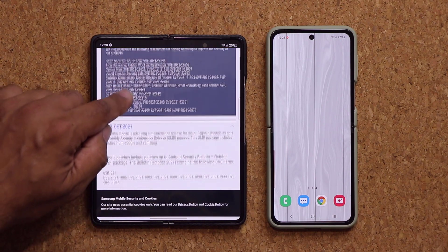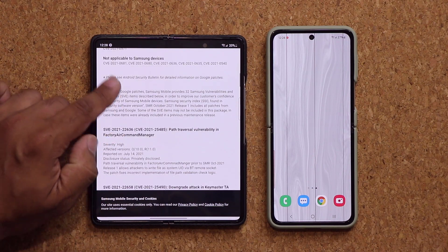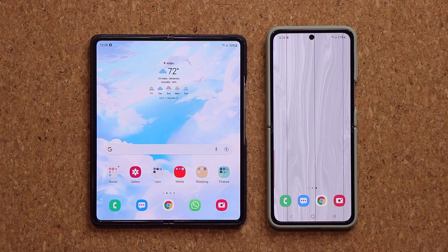As you can see, you're going to see a whole list here — critical, high, moderate, and all that good stuff. Same on both phones.